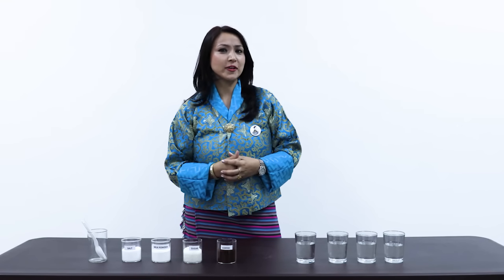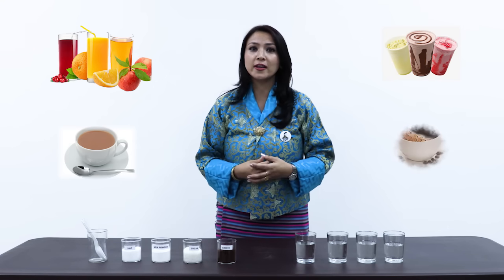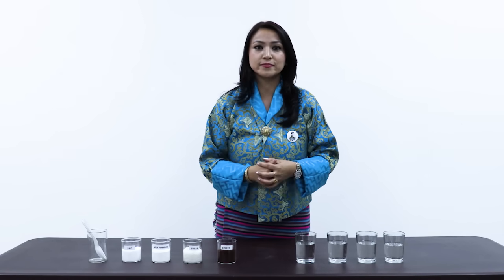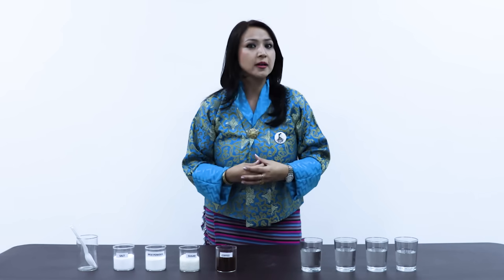Hello everyone! Today I'll be taking you through an interesting experiment, but before that let me ask you a question. Do you all like refreshments? What do you like to drink — juice, milkshake, tea, or coffee? For me, I love to drink tea. Have you ever seen your parents preparing tea at home? What do they use while preparing tea? Do they use sugar? Where did the sugar disappear? So today we are going to investigate various powders in water.